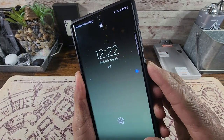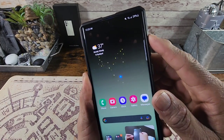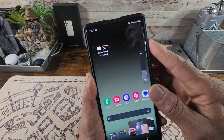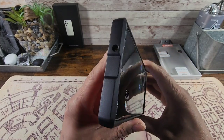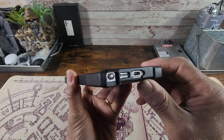Let's test out the power button — very nice and responsive. The fingerprint reader works freaking fast. Volume rocker is nice and responsive, no issues there.